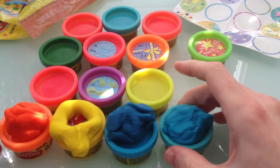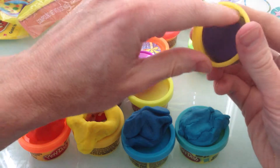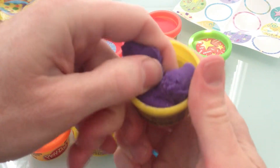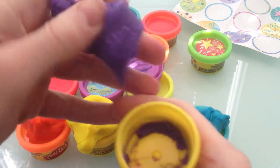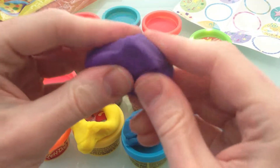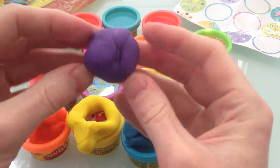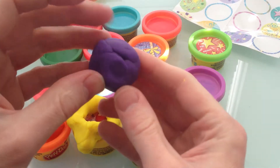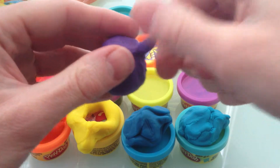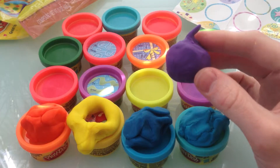I thought I wasn't going to get it and then all of a sudden it came open. Let's get this purple Play-Doh out of there. Purple — kind of like a grape color. Let's try to make a grape. We'll just roll it around — grapes are pretty much round. Or a plum; some plums are kind of purple too. Grapes usually have a little hole on the top and sometimes a stem — let's make a little stem. Now it's starting to look more like a plum, which is cool too. We took it from a grape into a plum!